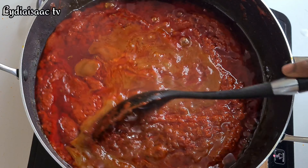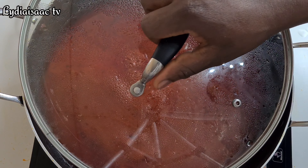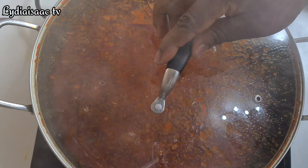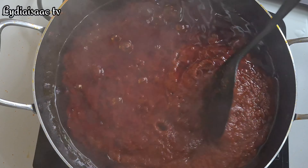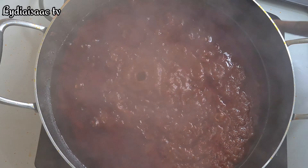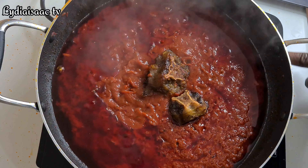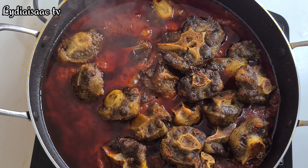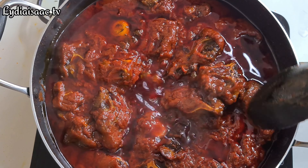I'll go ahead and add in the stock from my oyster, which I already strained of any particles. I'll cover this up and allow the stew to keep on cooking. My stew is now well cooked and dried up, so I'm going to transfer in my already grilled oyster into the stew and give it more time to cook. I'll stir it up and allow it to finish cooking — and at the end of the day my stew is ready and delicious!